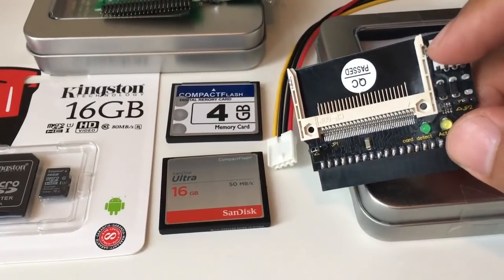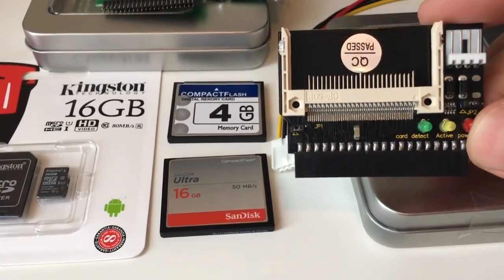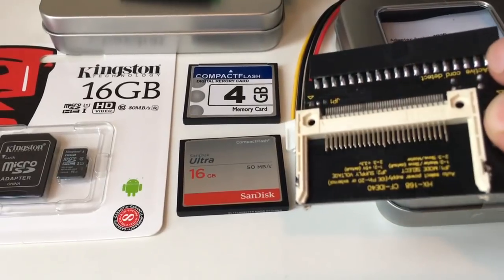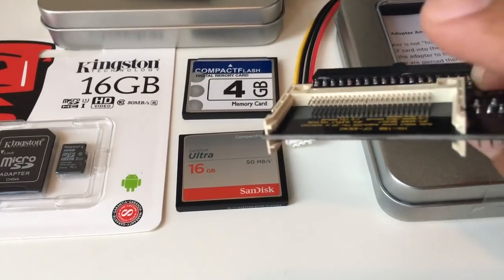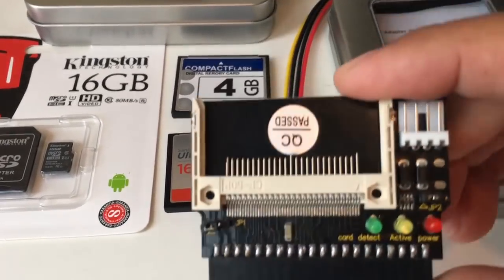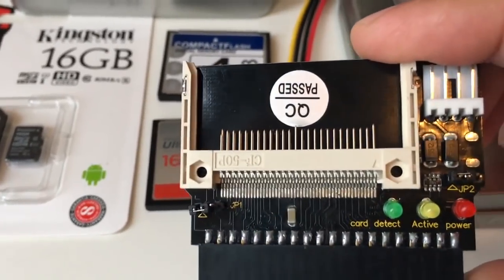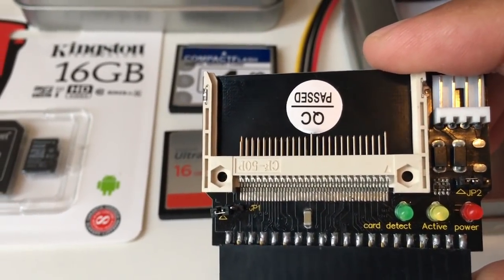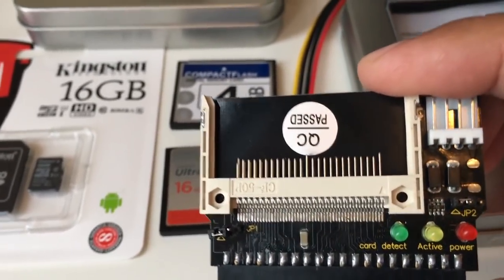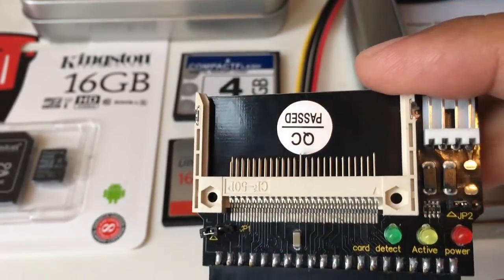It needs some power here. When I bought it I just saw a picture like this, and when I got it home and unpacked it I found out it's got another compact flash card connection on the back side. It's got a green LED that says card detect and a red LED that says active — I think it blinks when it's loading. The red one is power. It's also got two jumpers, jumper one and jumper two.